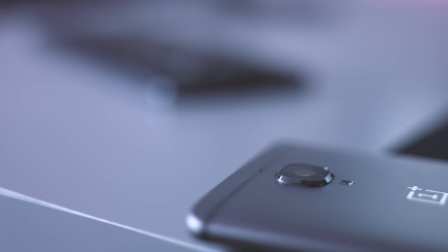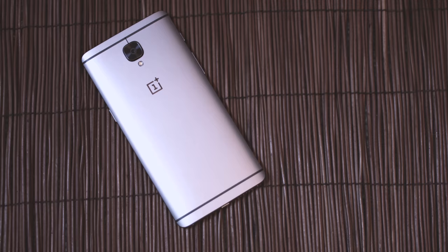Overall, the OnePlus 3 has a very solid camera. The hardware is definitely taken advantage of from the nicely upgraded OxygenOS camera app.